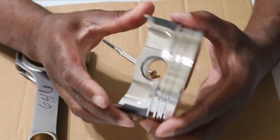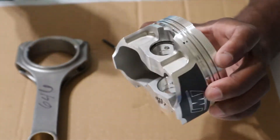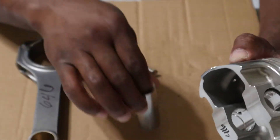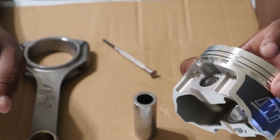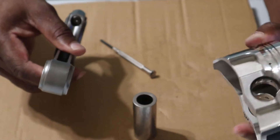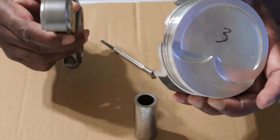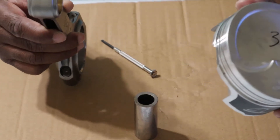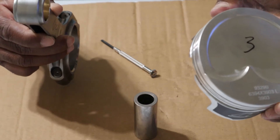Alright, get that lock in. Now what I'm going to do is lube up my pin again, lube up this side of the piston, slide the rod in, and make sure the orientation is correct. Remember what I said about the dot and the chamfer — you want to have those orientated correctly because it is very important how they are set up on the crank.